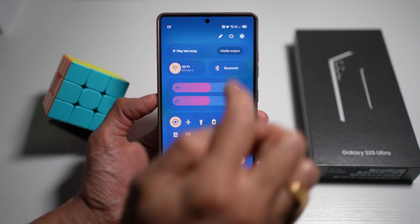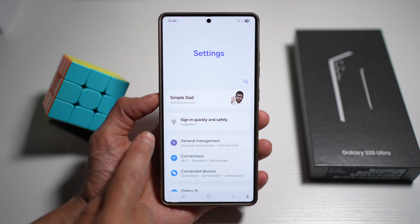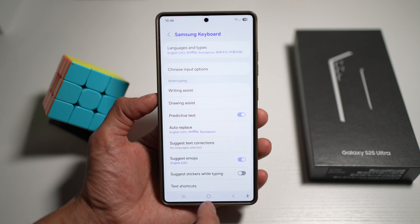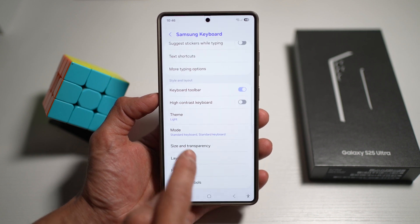First, go ahead and open up Settings. Scroll down until you see General Management. From here, scroll down until you see Samsung Keyboard Settings. Scroll down again until you see Theme.